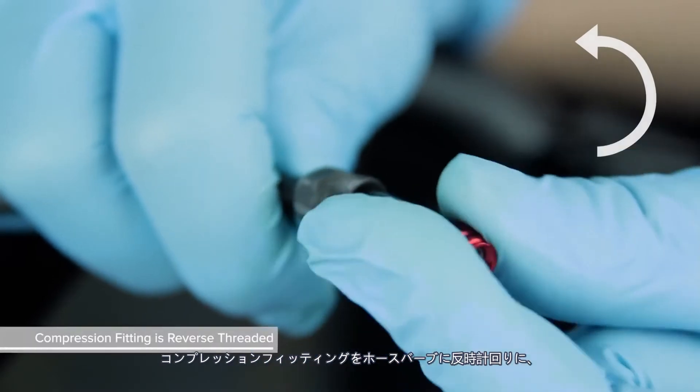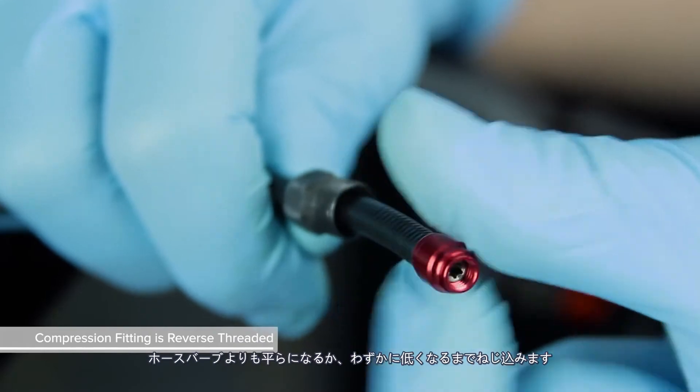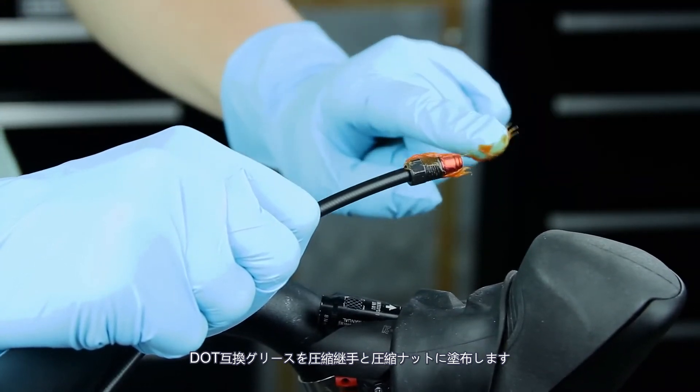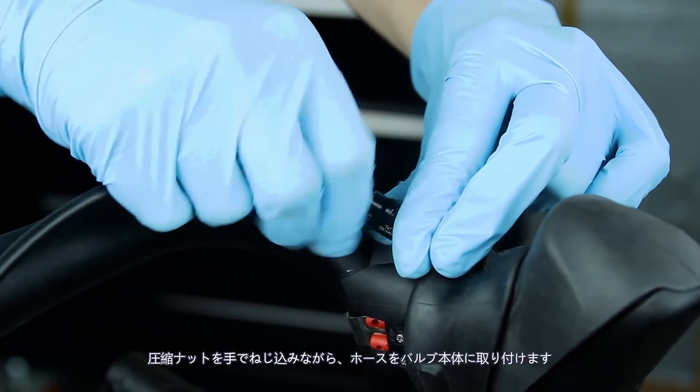Thread the compression fitting over the hose barb counterclockwise until it is flush or slightly lower than the hose barb — the compression fitting is reverse threaded. Apply DOT compatible grease to the compression fitting and the compression nut. Install the hose into the valve body while threading the compression nut by hand.